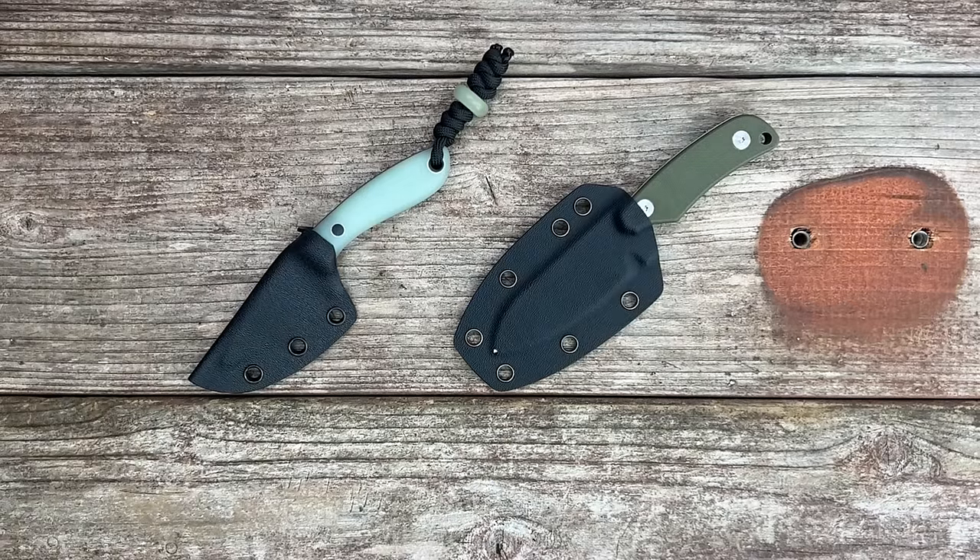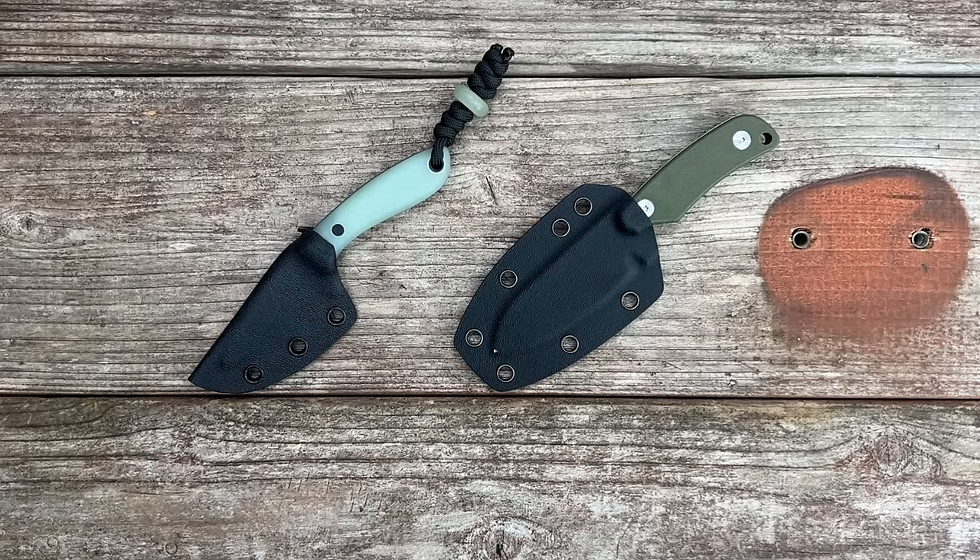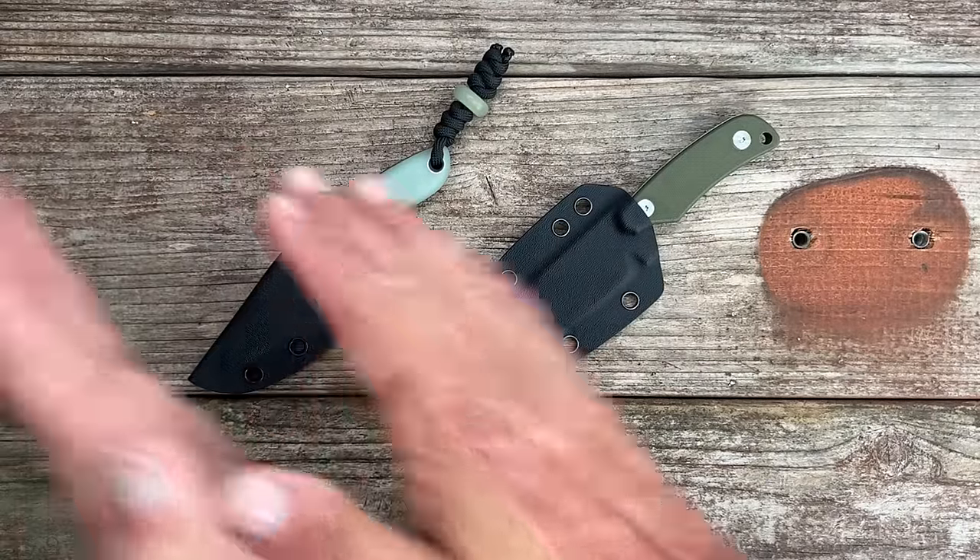Welcome back to the channel. Today I'm going to go over my top 10 best EDC fixed blades of 2023 under $100. I have all my best knives of 2023 videos in a playlist on the channel — go check that out. Now let's get right into the top 10, starting with number 10 all the way down to number one.